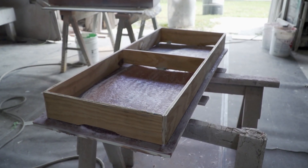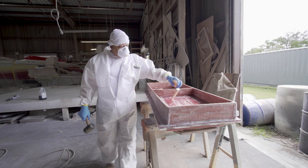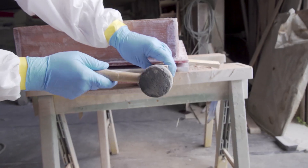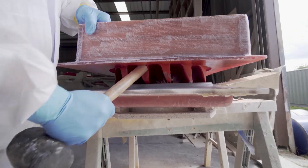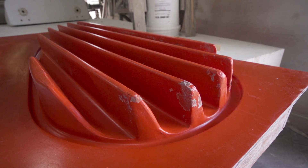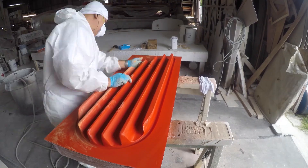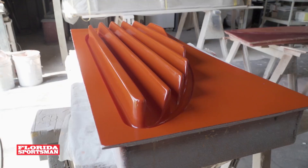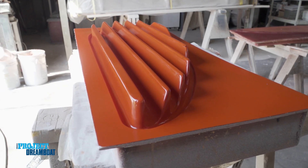Once the fiberglass is dry, a frame is built and glassed on to support the mold, allowing for easier removal and shop use. Once the piece is fully cured, it's time to pop the mold. Multiple wedges are used around the edges to slowly separate the mold from the template. With the mold separated, the residual PVA is cleaned off and the mold is wet sanded and buffed to a polished finish. Now you have a finished mold that will last for many years to come.